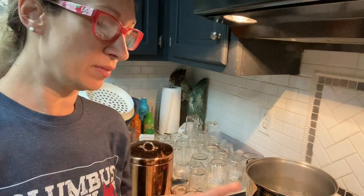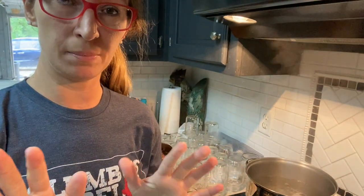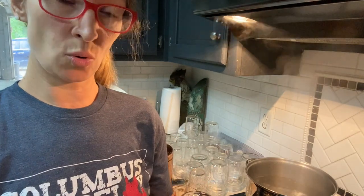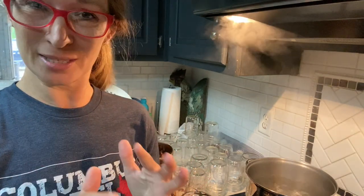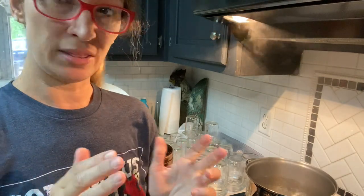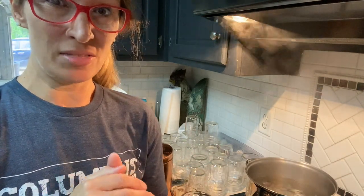Alright, so we've got all this going. We're going to let it come to a boil and then we're going to add our drained shredded squash, peppers, and onions that have been soaking in the fridge overnight. We'll bring it back to a boil, simmer it, and then get ready for jars.